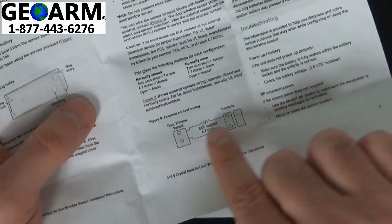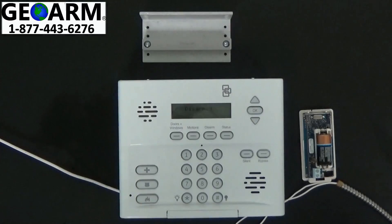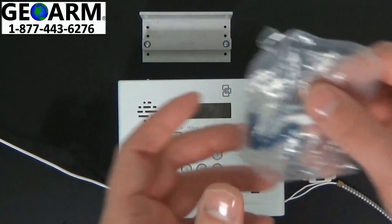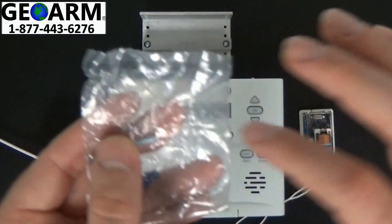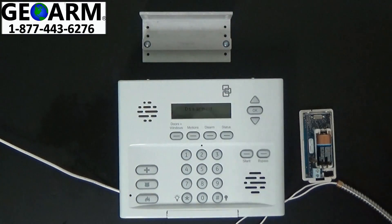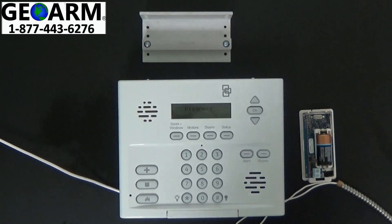You'll see that there's a resistor required. Go ahead and locate the package with the mounting brackets for the contact, and you'll see the resistor right there. Remove that from the package — there is your resistor.